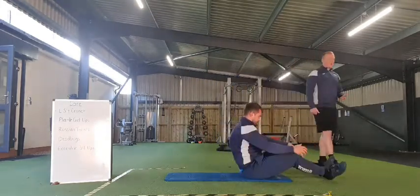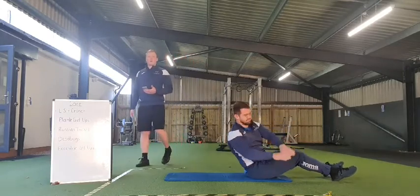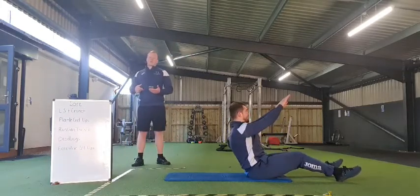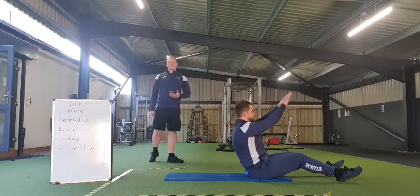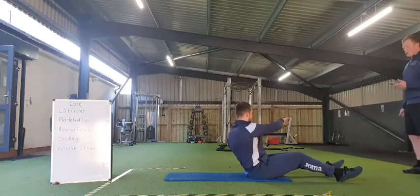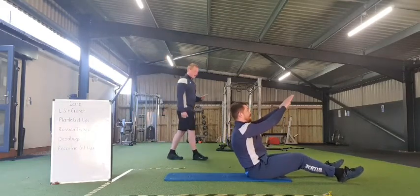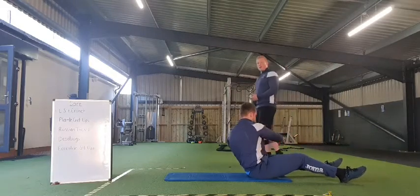Good stuff. Just transition onto those Russian twists. Working up in that seated position, emphasis on that rotation. Going in 3, 2, 1, and off we go. Good work everybody — big emphasis on rotating through that core. Nice control. Thirty seconds to go.